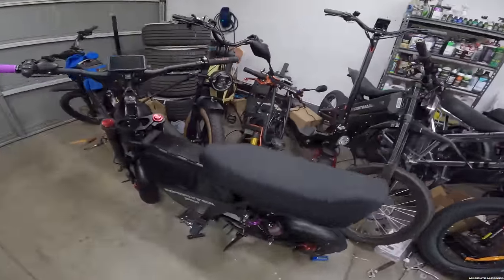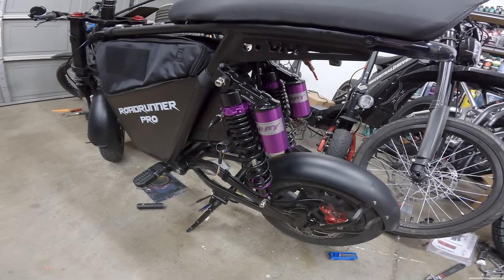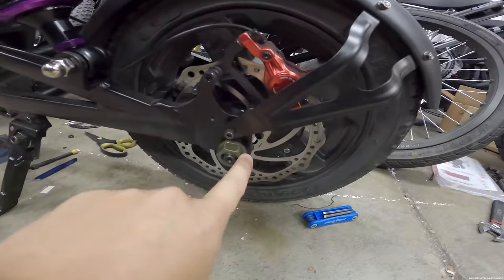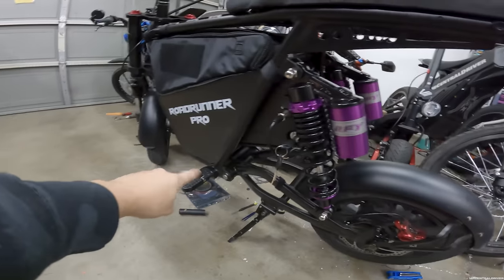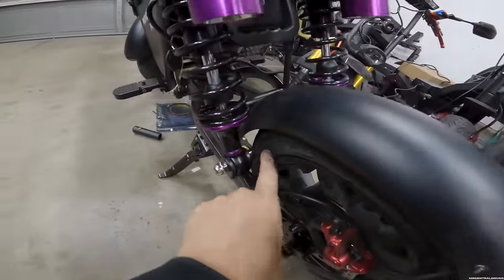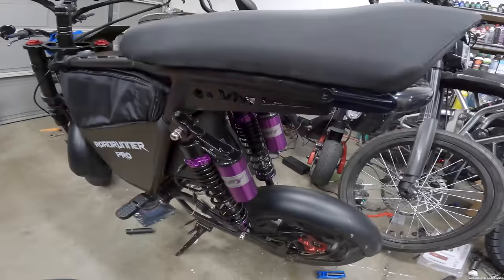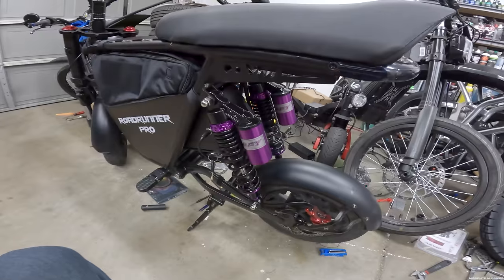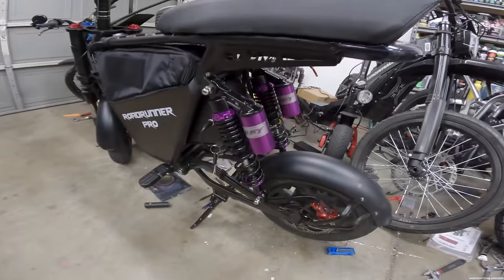Here is the Road Runner Pro — this is what you guys were interested in. We did some modifications: I put some RFY suspension on here — I'll put links in the description. These are 320 millimeters. To install them it's pretty simple: come down, take the axle bolt out, take the little locking clip out, do it on the other side, and then just drop the wheel. Make sure you prop it up on a stand. You need access to the mount points on both sides — they just pop out, you put the new ones in, you're good to go. I didn't adjust them at all, so I want to see how comfortable it is with the new shocks.